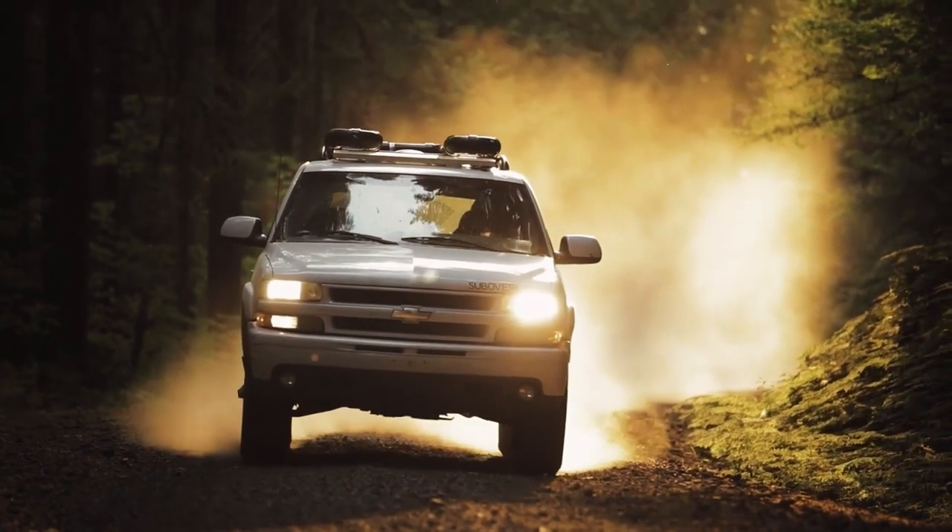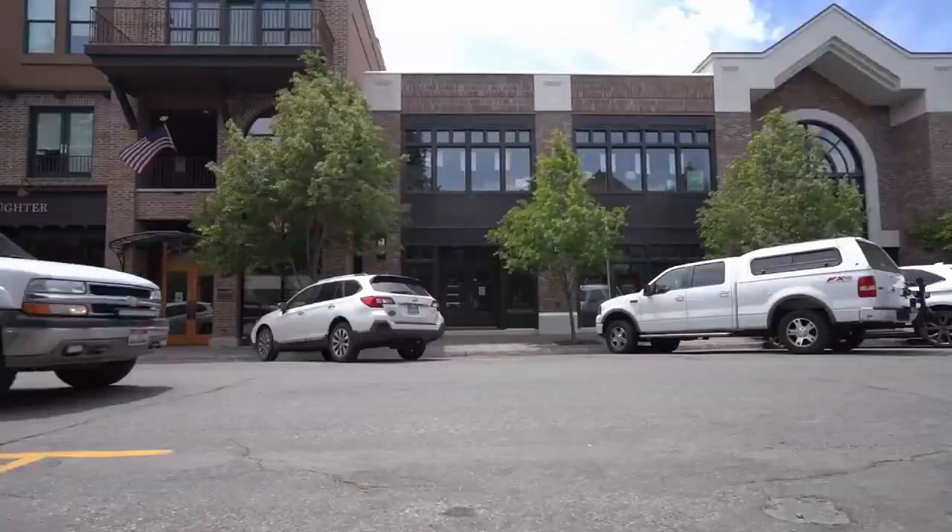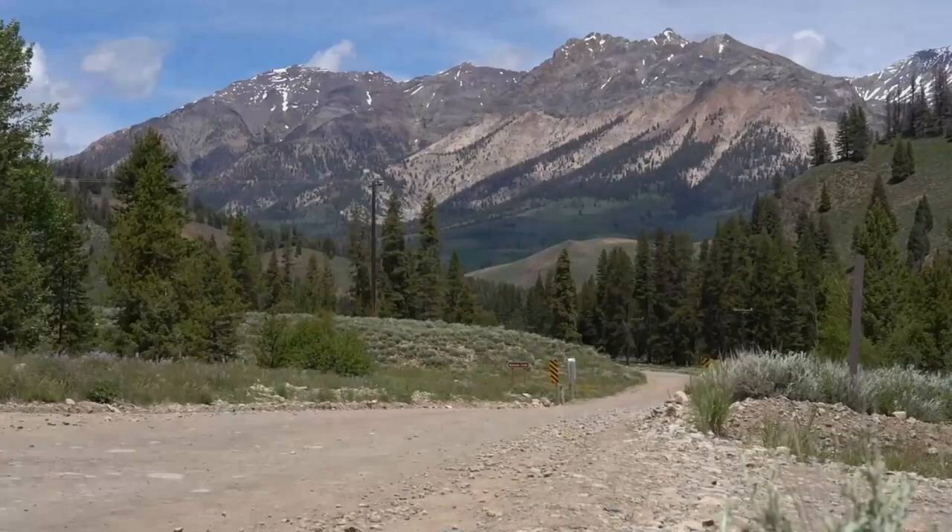Hey everyone, it's Grady from Suboverland and in this video I'll be doing a quick little walk around of this H2 that I just bought, but let's get right into it. So this is an 04 H2 and we'll be doing a bunch of work on it. It's pretty rough — I got it for a very good price, but it has rust and more issues than our normal vehicle. I might end up holding on to this thing, I don't know. But it's fun and it's really mechanically sound.